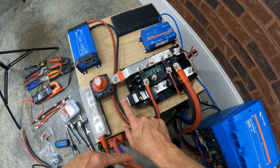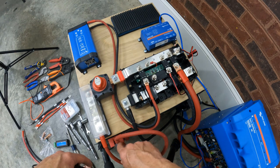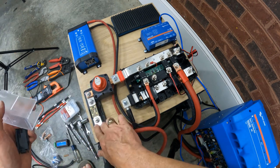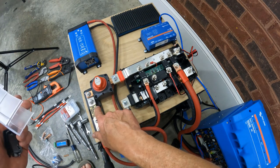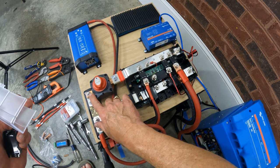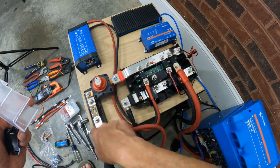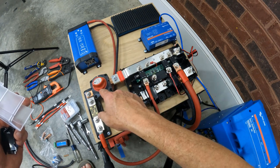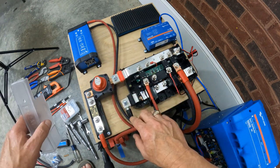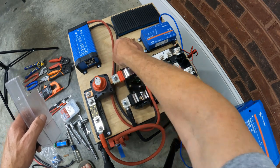The negative cable from the batteries connects to the negative bus bar, feeding across all other items. The positive cable comes into a fuse holder with an ANL fuse — currently a 400 amp fuse based on my original 12 volt system design, but I'll likely drop it to 200 amps. From there it goes into a disconnect switch on the positive, so I can control whether power is flowing to or from the batteries. I'll do wire and cable management later once I get the supplies.